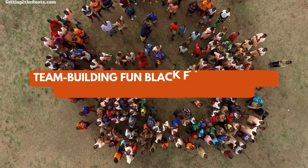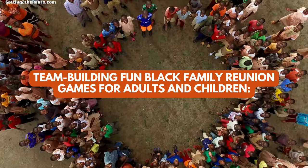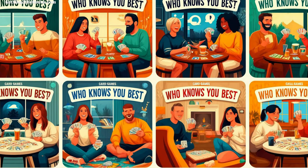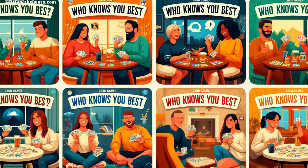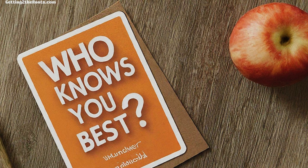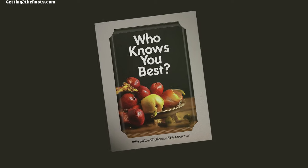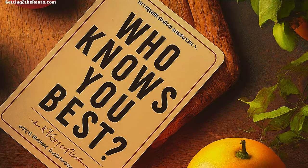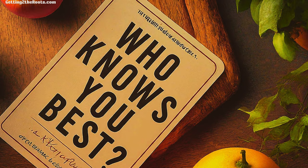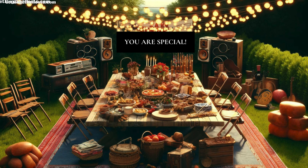Want to bring the family together? Try these five team-building black family reunion games for adults and children. Number 1: Skill Mat Card Games — Who Knows You Best. This is a super fun game for family reunions that helps everyone learn how much they really know about each other. With easy questions about likes, dislikes, and memorable moments, it makes family get-togethers more exciting and full of conversation. The game is easy to play and can be adjusted for any number of people, so kids and adults alike can join in. It's perfect for celebrating what makes each person special while making everyone feel more connected and appreciated.